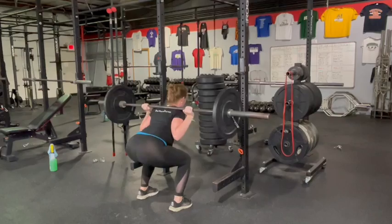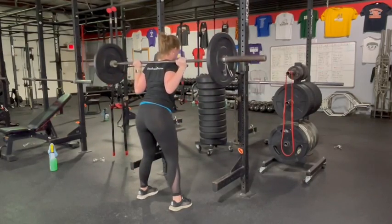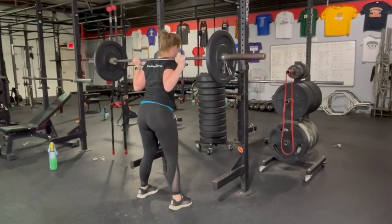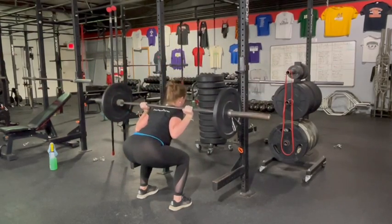Take the bar off the rack and rest the barbell over your traps and shoulders. Place your hands outside your shoulders, the same distance apart on either side. Step back from the rack and square your feet to the same position as they would be for a bodyweight squat.